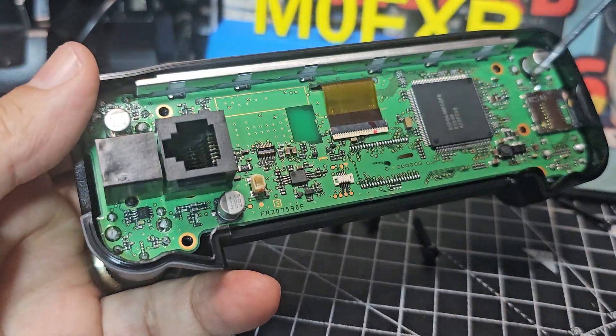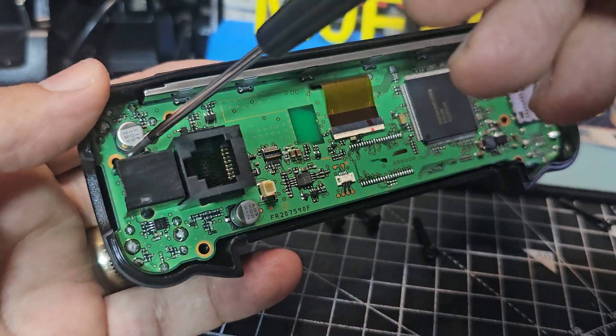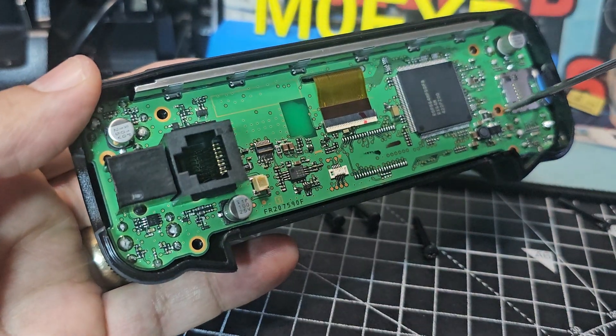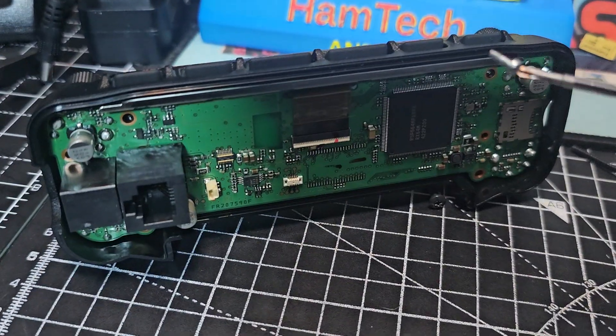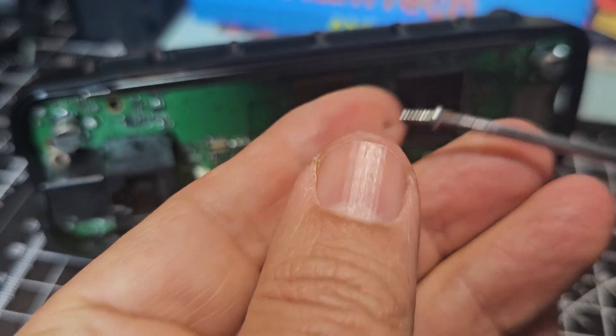There's four screws there that hold the thing together, and there's this little screw here and here that hold the board on, which I'm just going to pop back in.